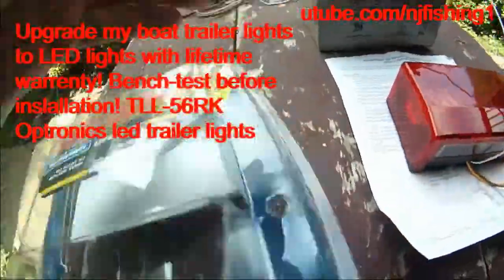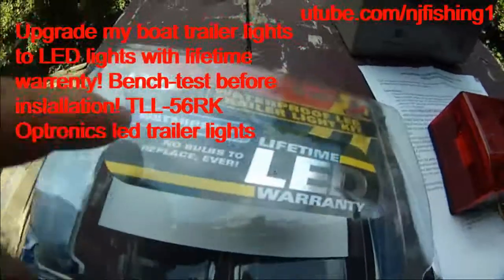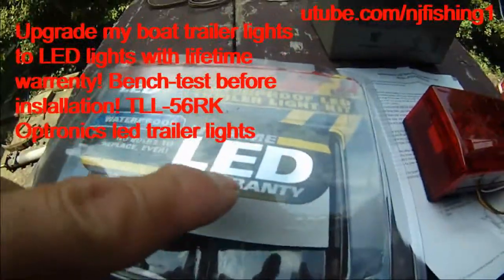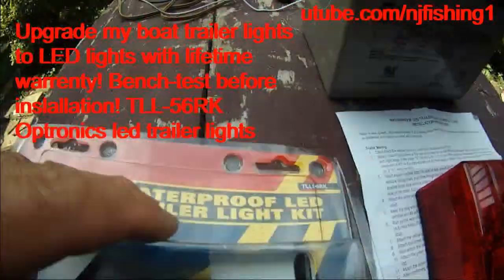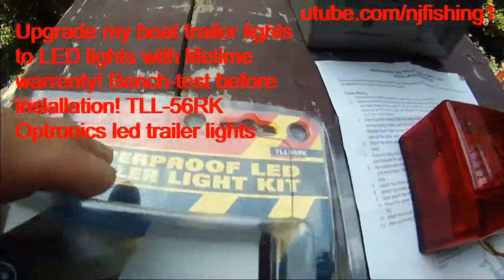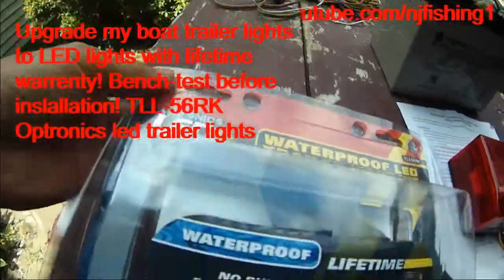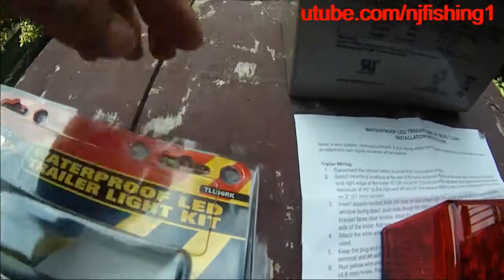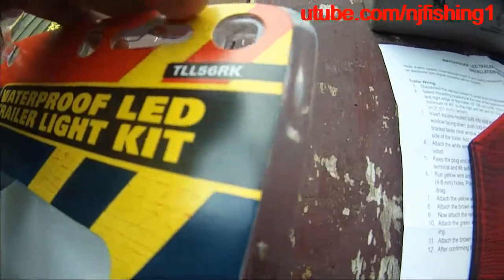This is the Optronics waterproof LED trailer light. No bulbs to replace ever. It's a waterproof LED trailer light with a warranty. It's pretty expensive — about 80 bucks. The model is TL-56RK.